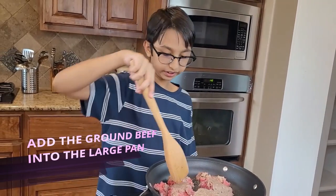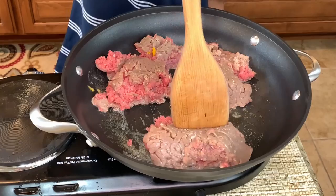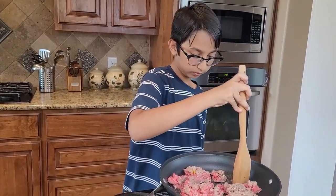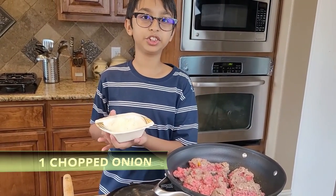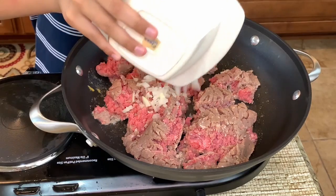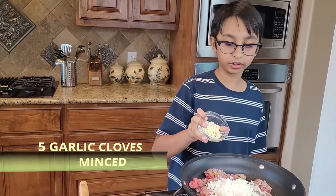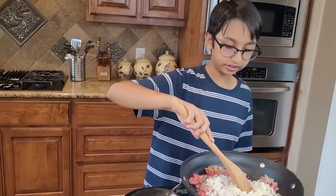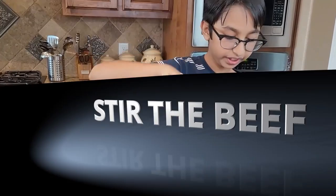Spread it out and try to break it apart like I'm doing here. Now it's all in pieces. Add one chopped onion and also add five minced garlic cloves. Mix it around and cook for seven to eight minutes.